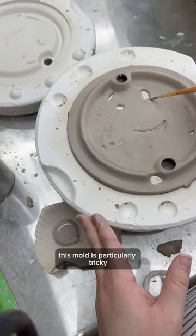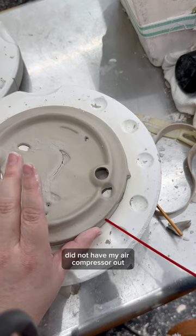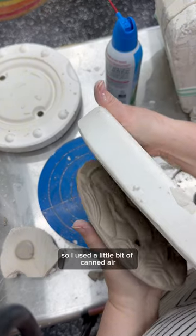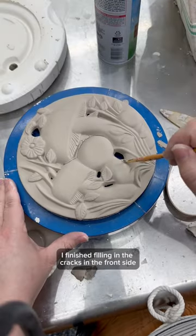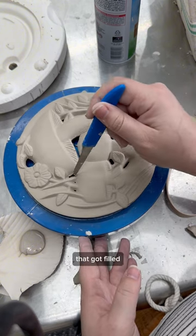This mold is particularly tricky because it's really thin, and it has all of these intentional holes in it. I did not have my air compressor out, so I used a little bit of canned air, which worked great. And then I finished filling in the cracks on the front side, and then I used a knife to cut out those intentional holes that got filled.